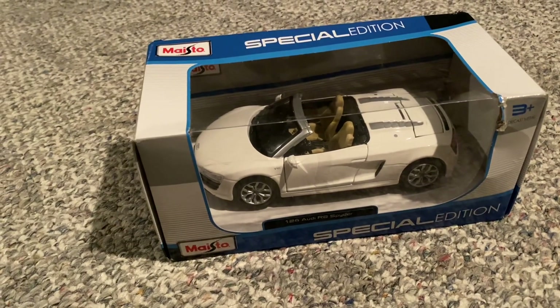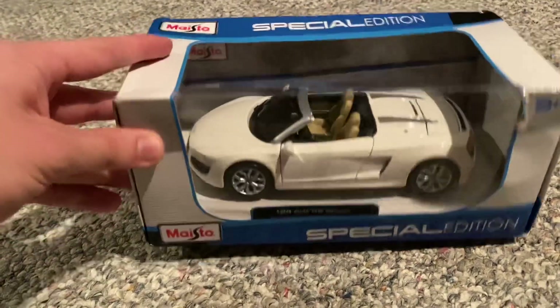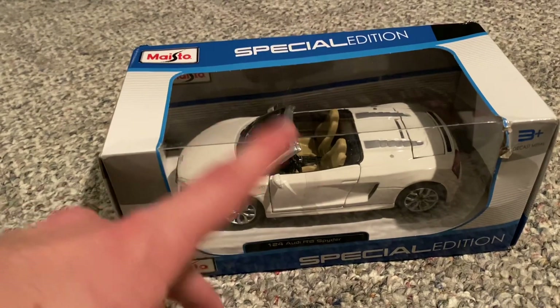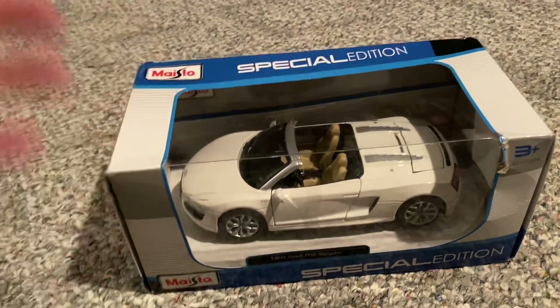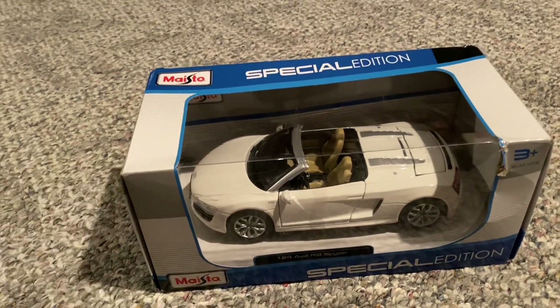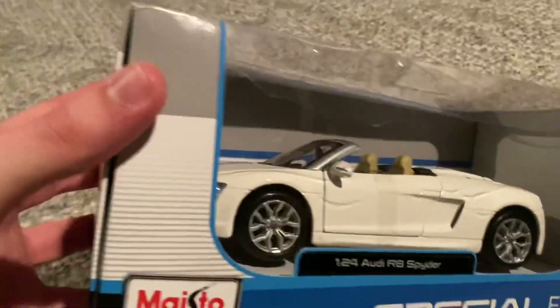Because this was a Colors May Vary listing. When you see Colors May Vary on Amazon, it means that you'll get just a random color. They might have made the R8 Spider model in brown, white, and light blue, so I could have gotten it in any of those three colors. But I ended up getting the white version, which was a pleasant surprise. We'll take a look at the box and the model here.